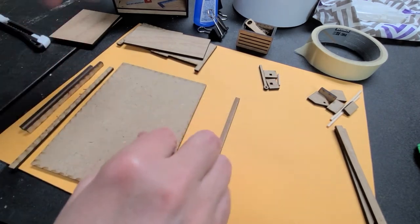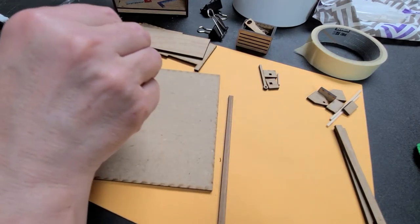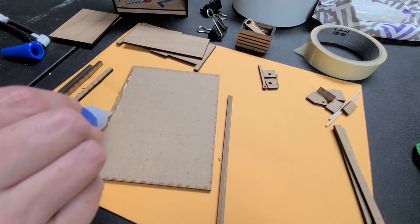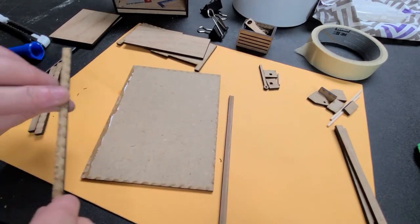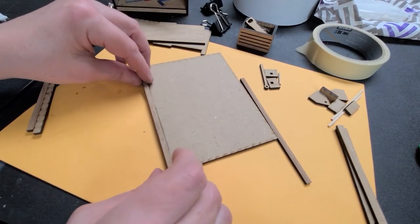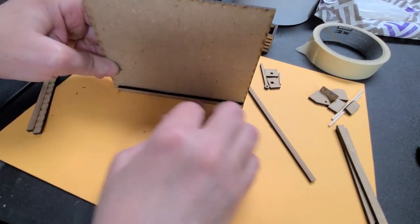Now the first thing you need to do is take the little strips that you have. I'm just using some crazy glue because it's quick and it sets up rather fast. Now you want to take the long pieces and go ahead and put them all the way down to the end and then all the way to the edge.